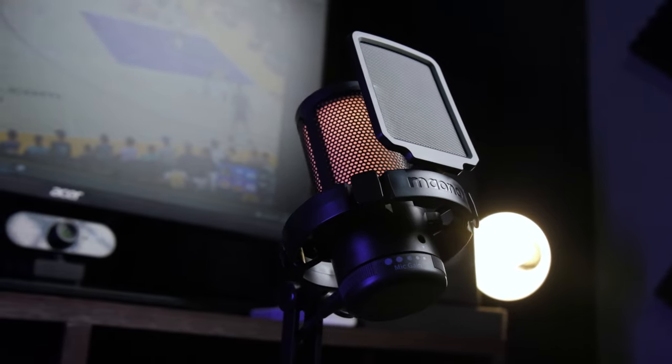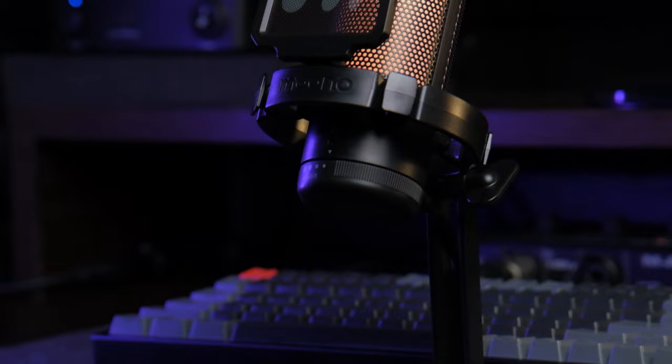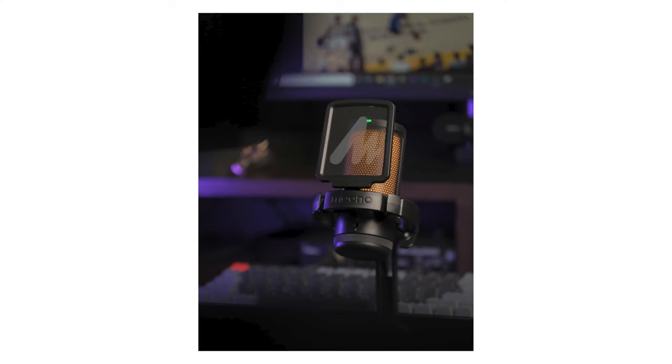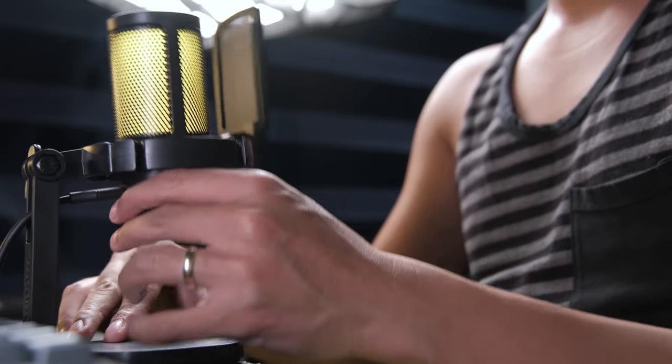Let me give my quick impressions on the DM20 microphone. I like its overall look, and I like that it has a small footprint on your desk when you decide to use the desk stand. I also appreciate that it already comes with a good looking pop shield and a desk stand that has a tilting mechanism.